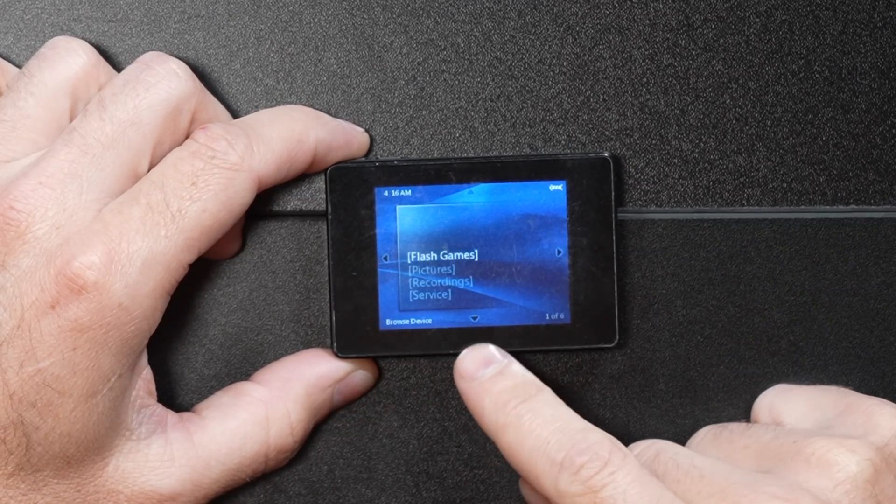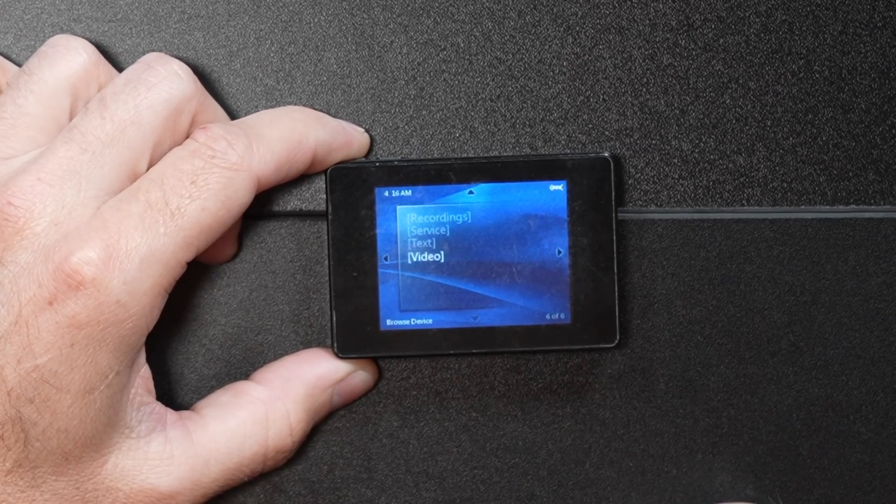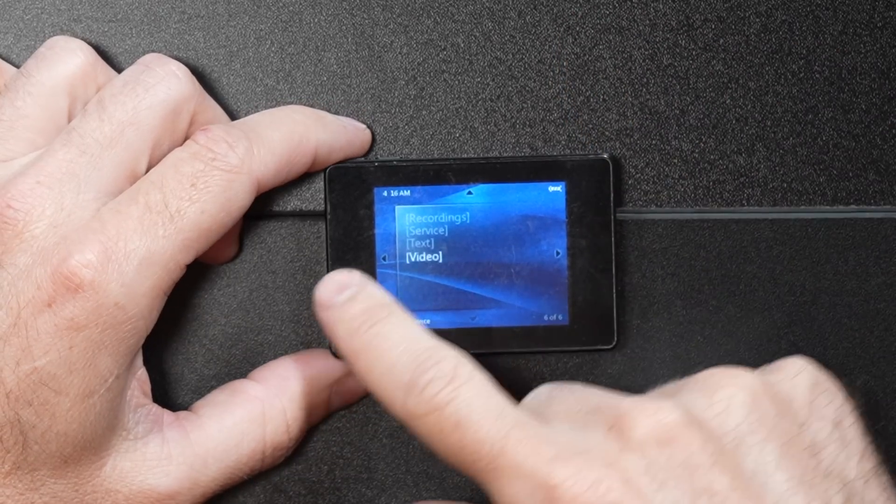Is that the file browser? It sure is — flash games, pictures, recording, service, text, video. Those are obviously folders in the directory structure where you can just drag and drop whatever you want.